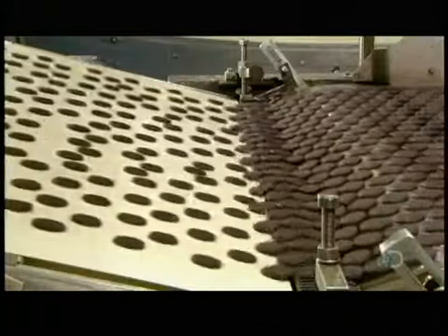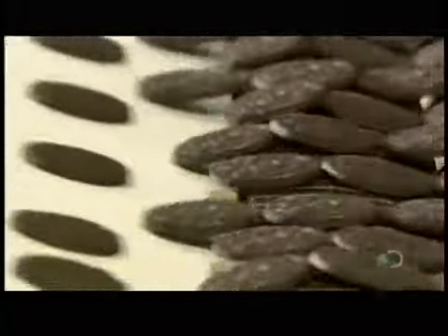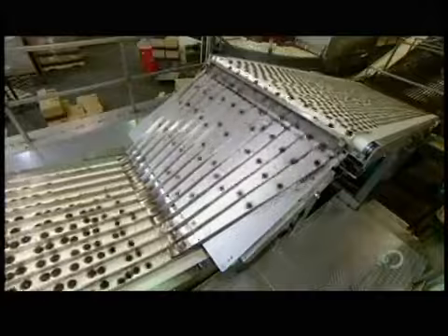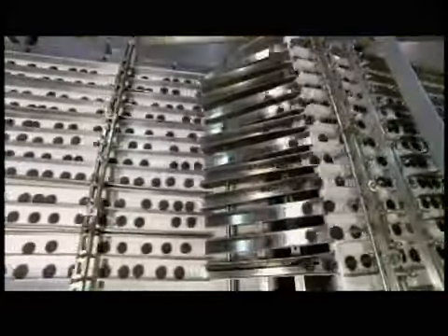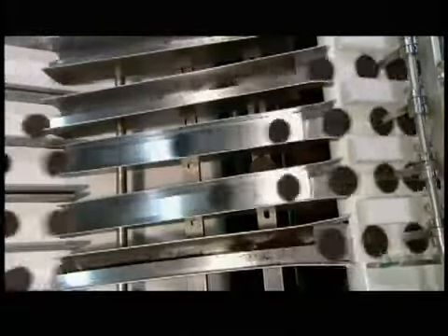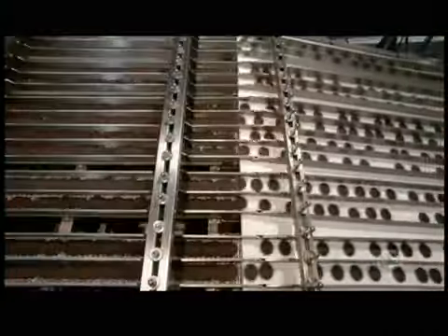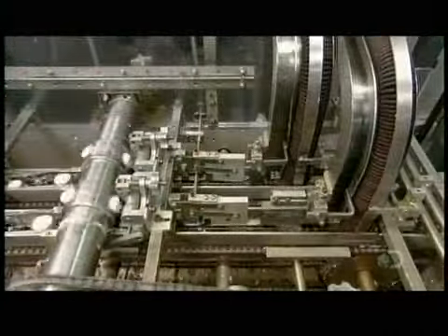The chocolate wafers then move to another conveyor which feeds into a series of chutes. The wafers travel over ramps designed to make them fall into a certain position — one row lands plain side up and the next lands with the embossed side up. This correctly orients them to be sandwiched around a cream filling.